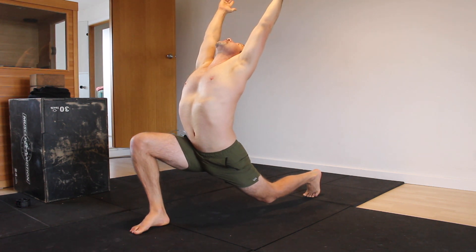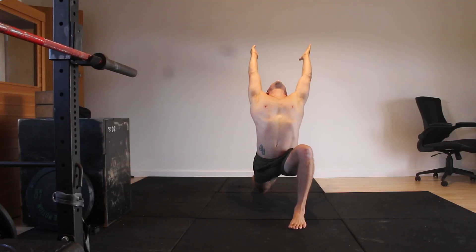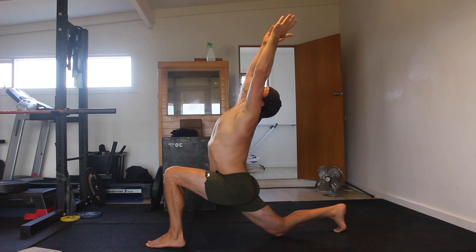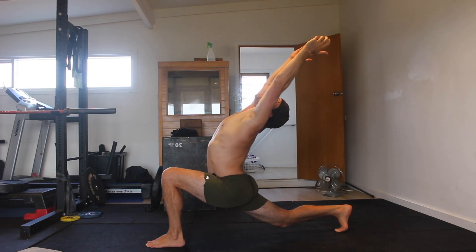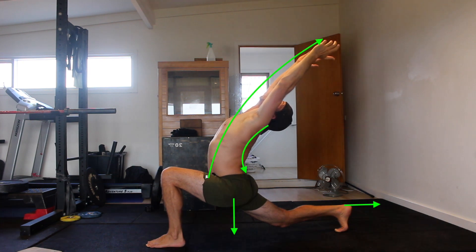Do not allow the front knee to collapse inwards. Keep it pulled out to the side, as this gives the hips room to sink further down. Finally, extend the back knee to lift it off the floor. Focus on pushing the heel of the rear foot away from you as you maintain the glute contraction, sink your hips deeper down towards the floor, and contract the muscles in your back to create the best arch possible.